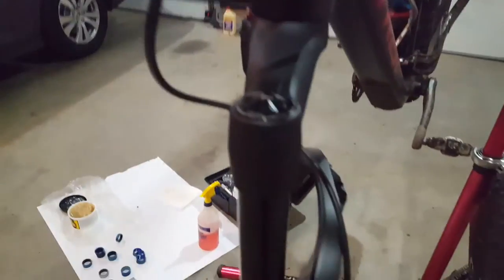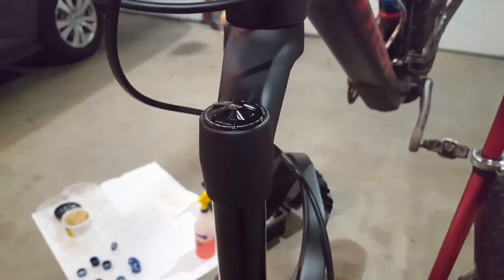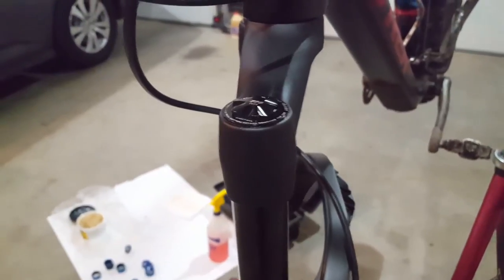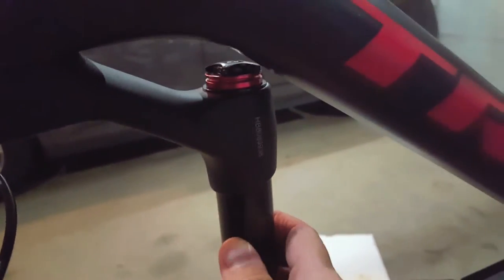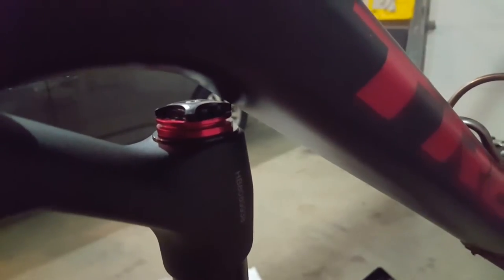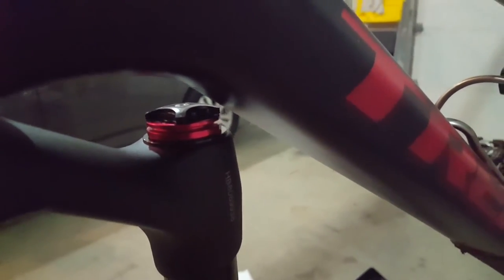The other side works fine — the volume adjuster is relatively flush on that side. This one, however, is not flush and wants to hit the down tube right there. So I need to get some moldable rubber, stick it in there, and we'll be good to go.